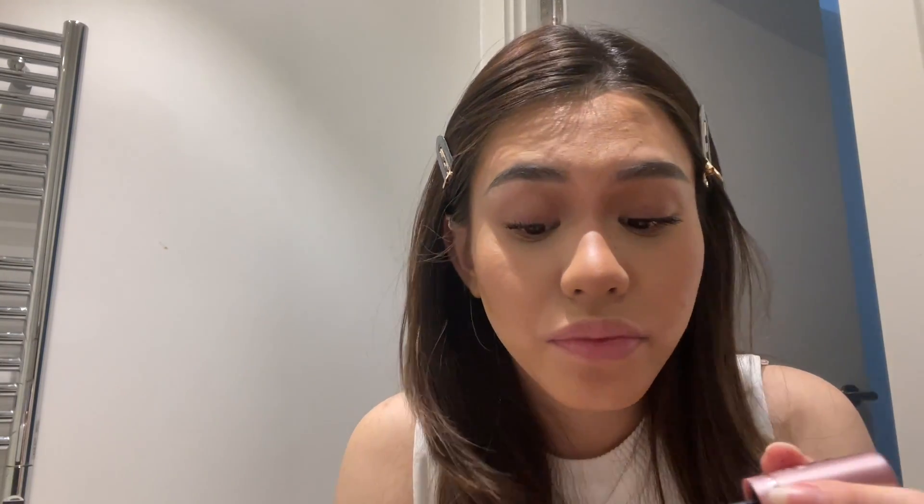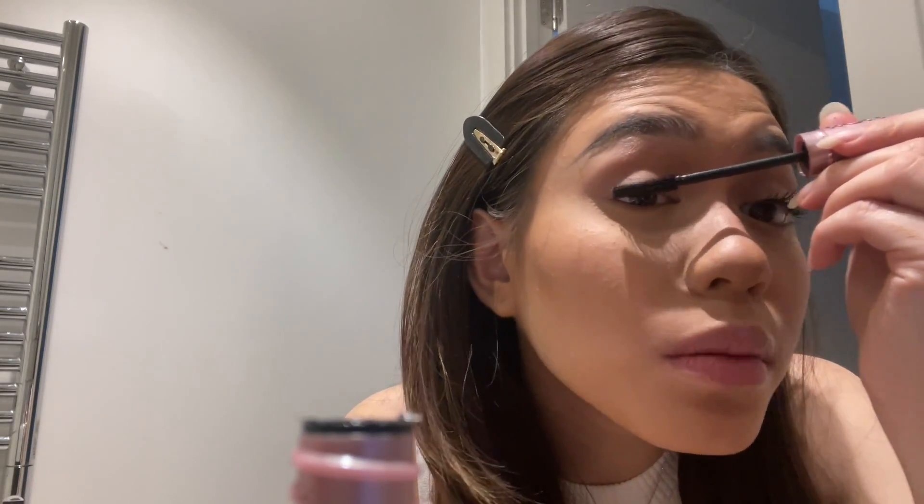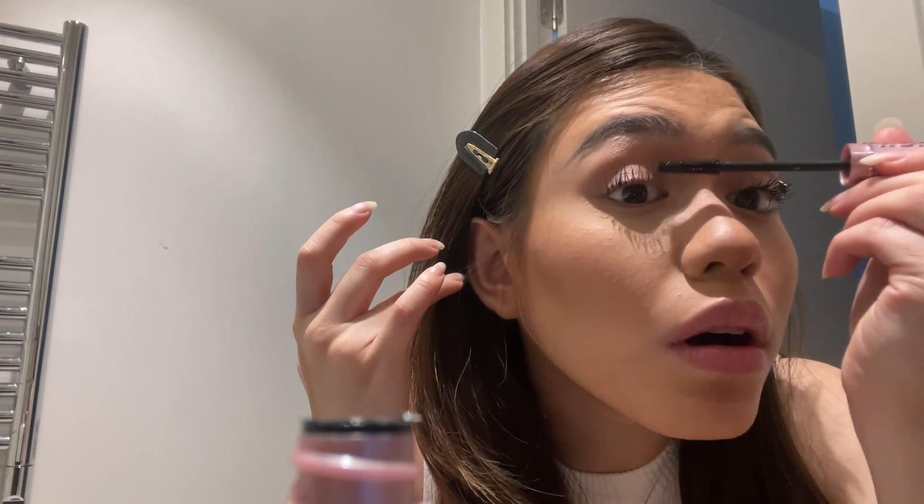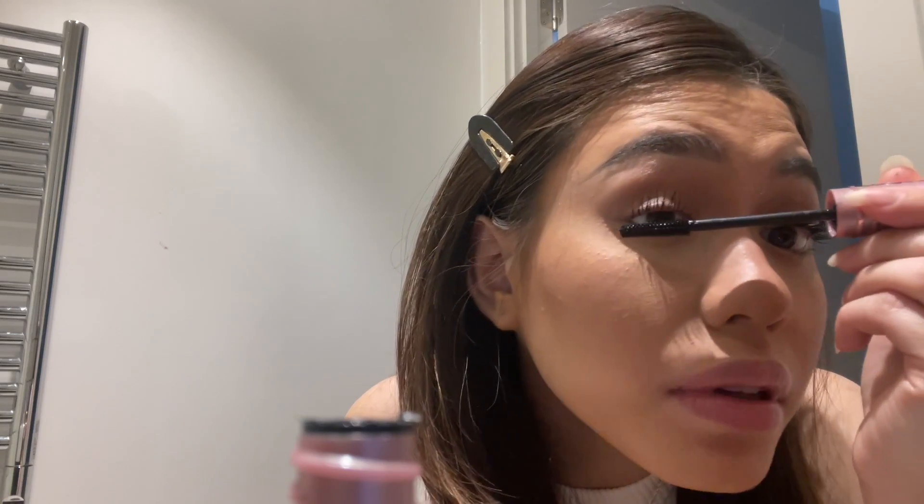I've wasted so much money on mascara, so I'm not going to buy another one. Watch me say that and then go out and buy another one. But for now, we're keeping our money.